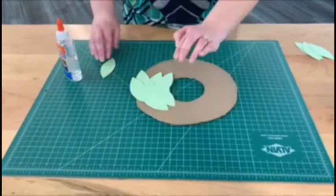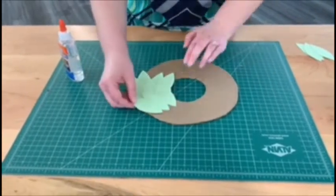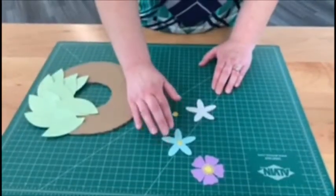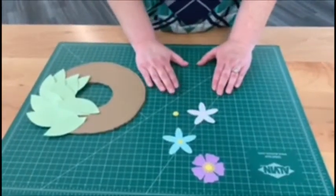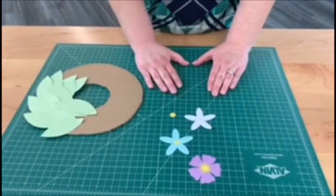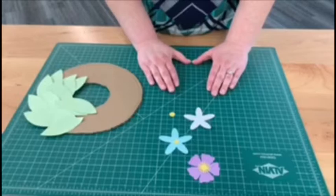Put a dot of glue on each of the bottoms of the leaves and layer them on top. You can turn the leaves for some dimension. You can also fold some of them. To cut out some different flower shapes, you can use whatever color paper you have on hand and just go with the flow. It doesn't have to look a certain way — altogether, it's going to be very pretty.